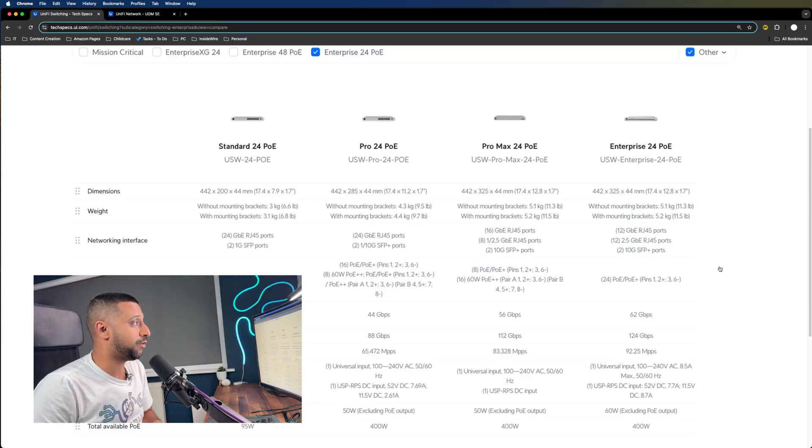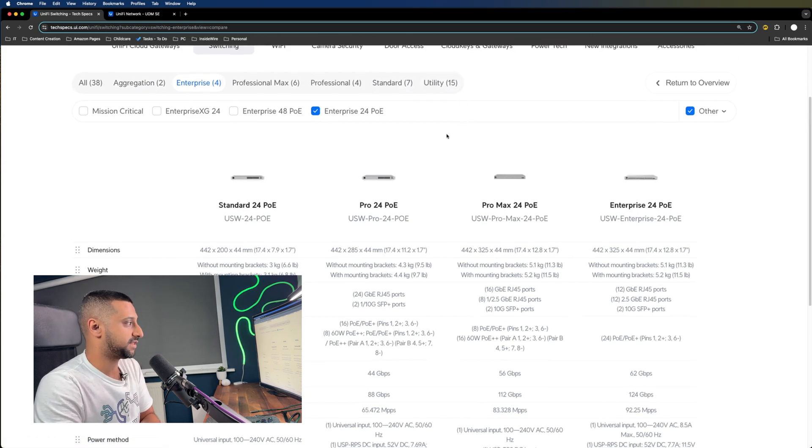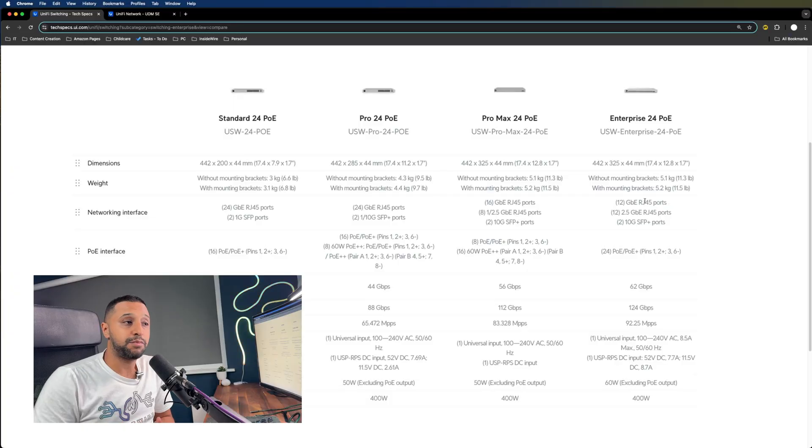In terms of where the Pro Max sits in the lineup, there are four or five tiers: Standard, Pro, Pro Max, and Enterprise, plus aggregation and utility switches. As you move up, you get more specification — the Pro has PoE++ but no 2.5 gig, while the Pro Max adds 2.5 gig ports. Not all ports are 2.5 gig but you get a variety of configurations. The Enterprise only gives you 1 gig and 2.5 gig options, so the Pro Max is probably your best value for money in terms of flexibility.